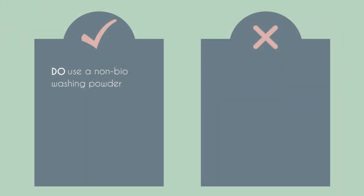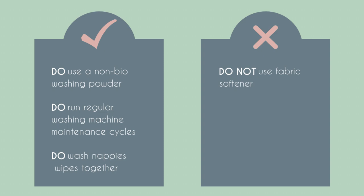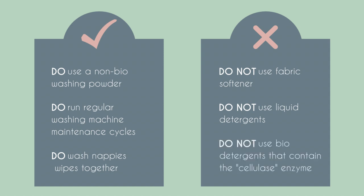Here are some quick do's and don'ts for your main cycle. Do make sure that you are using a non-bio powder. Do make sure that you run a washing machine maintenance cycle at least once a month — if your washing machine is not clean, then your nappies won't be. Do wash your nappies and wipes together as this will save water. Don't use fabric softeners. Do not use liquid detergents as this leaves a residue on the fabrics. And do not use bio detergents — these normally have an enzyme that is really not great for your nappies.